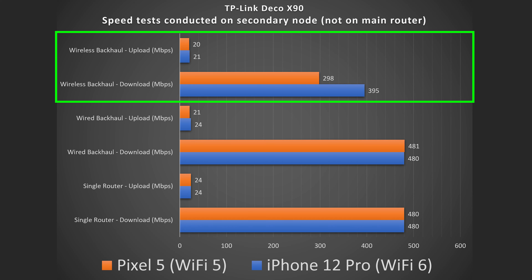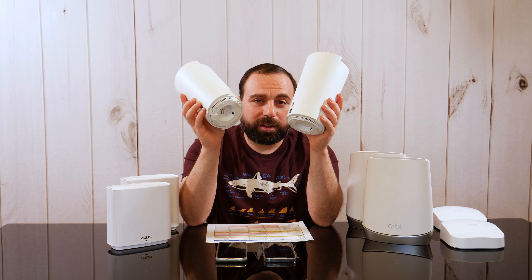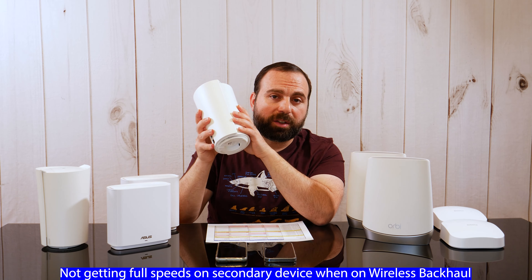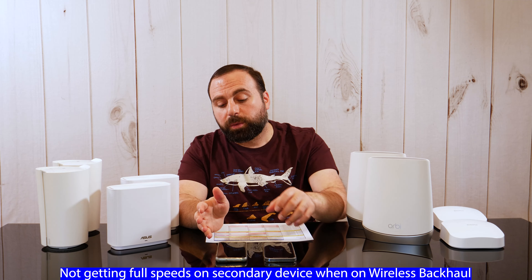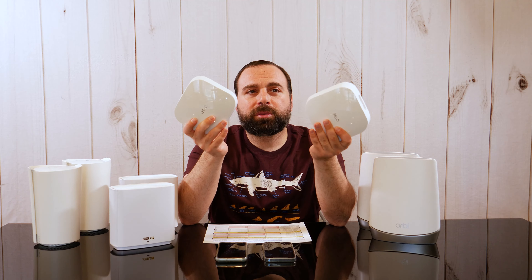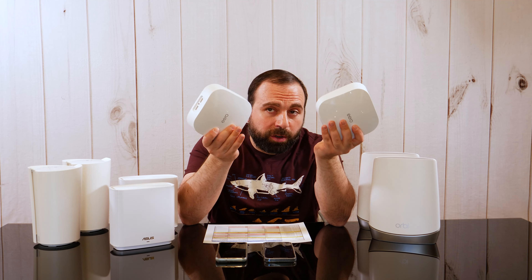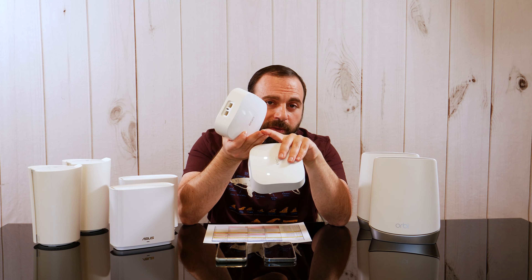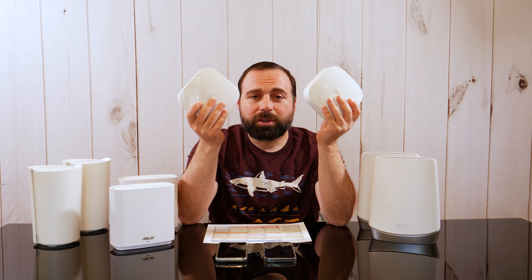Finally, the TP-Link Deco X90 — the most expensive of the bunch. Router by itself, full speeds. Wired backhaul option three, full speeds. But option four — wireless backhaul — you don't quite get full speeds, just close. A little disappointing, but the Deco X90 very recently came out and they'll probably push firmware updates to fix that. When I originally got the Eero Pro 6, I also wasn't getting full speeds until one or two firmware updates fixed it. So there's hope with the TP-Link, but as of now it's not quite there.